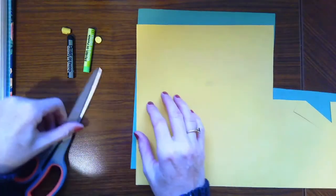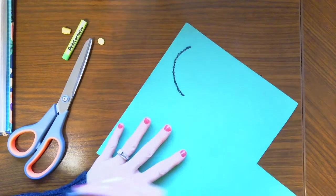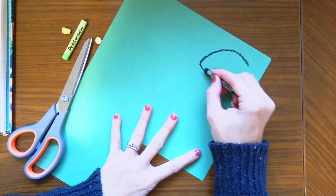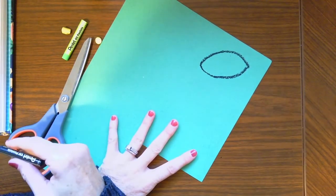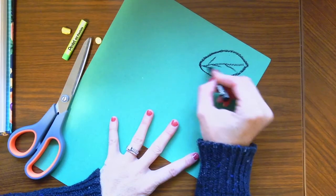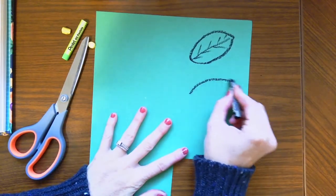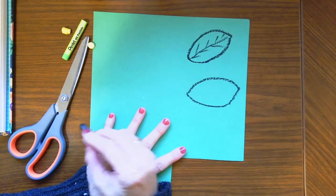With our leaves we can draw a basic leaf shape — like a rainbow with another rainbow down below, and that makes a leaf. Remember, leaves always have that vein down the middle and some veins out to the side. Let's draw a few of those leaves — rainbow shape and then another one — and do our veins.